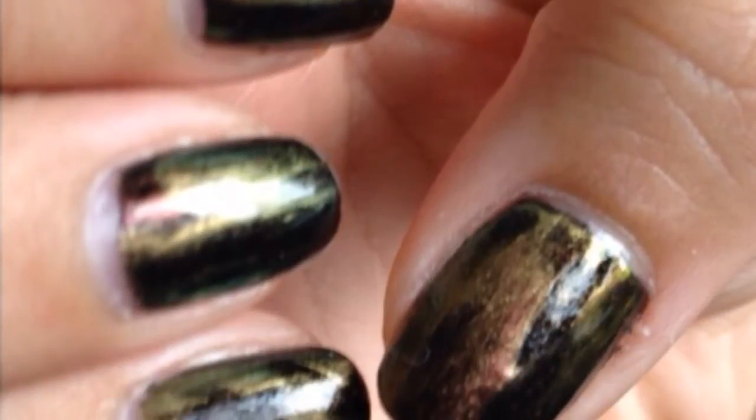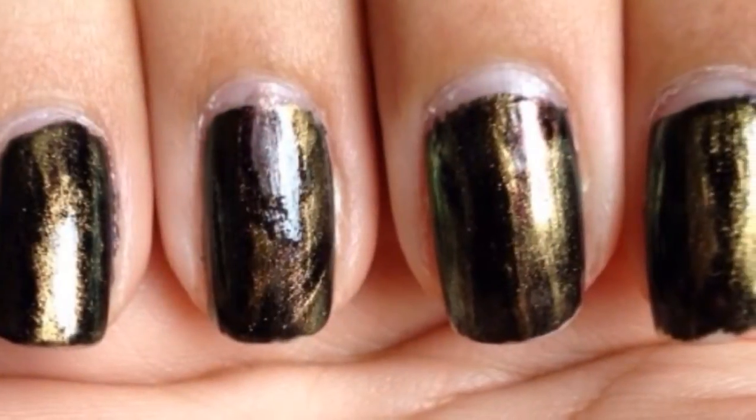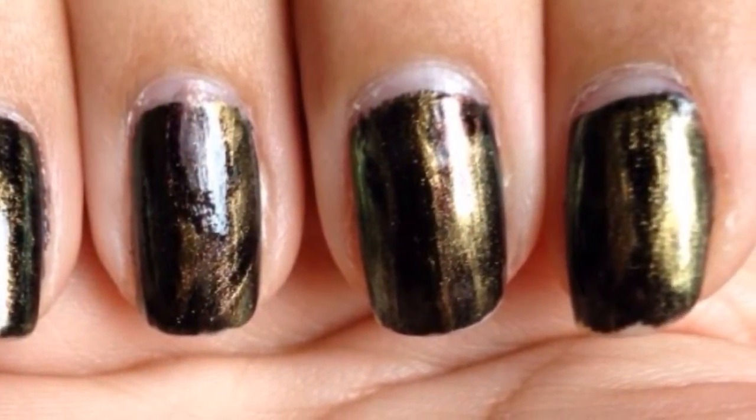Hi guys! So I've been having a little trouble with my car and that inspired my nail look today. If you want to see how I did my oil spill nail art, keep on watching.